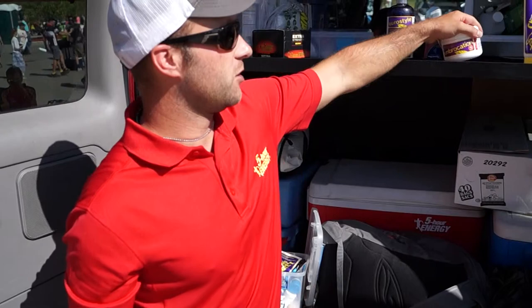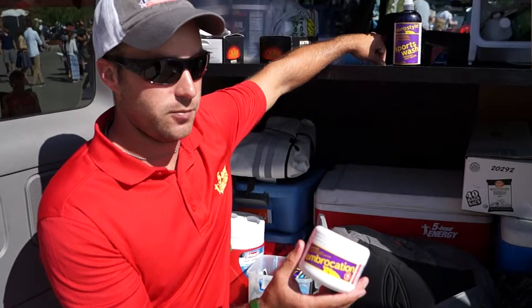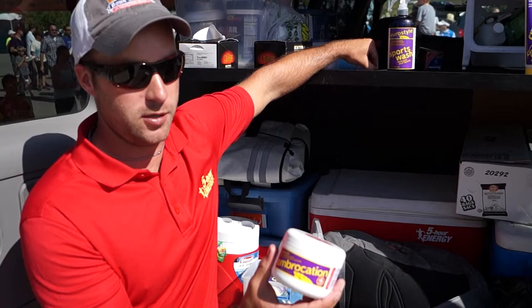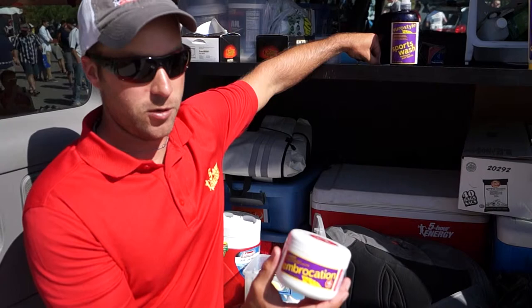The other thing — which you do not want to use as Shammy Butter — is Embrocation. You may have seen us using this on a stage like yesterday here in Tour of Alberta. It's basically just icy hot without the icy part. It's really warming in cold weather conditions. Rain — guys like to use it to keep a little bit of warmth, keep a little bit of the dirt off. You'll see me and other soigneurs rubbing it on their legs, getting them warmed up and ready to go. It's another good thing for cross season.